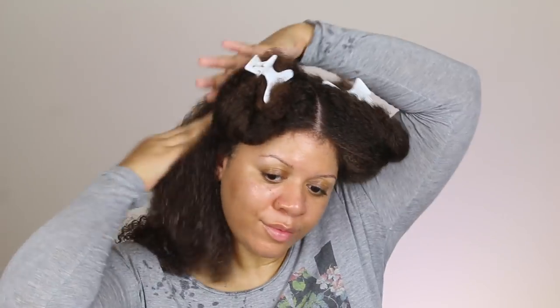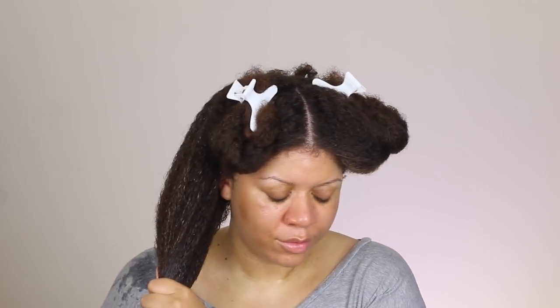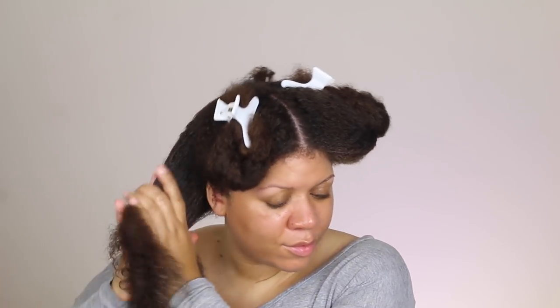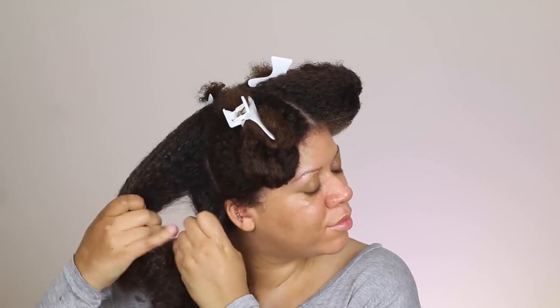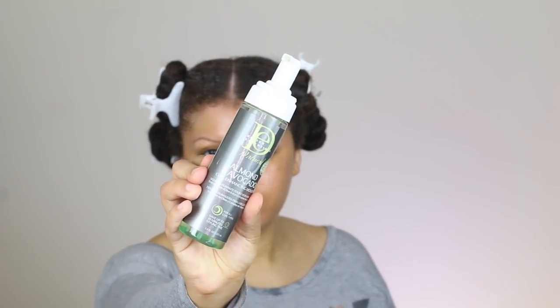Next, to seal that moisture in, I'm going to add some sweet almond oil — I love sweet almond oil. I'm going to apply a generous amount, about three-quarter-sized portions, to my hair from roots to tip. And then I'm going to twist my hair to lock in that moisture. Twisting the hair after you've applied these products really helps to hold and lock that moisture into your hair.